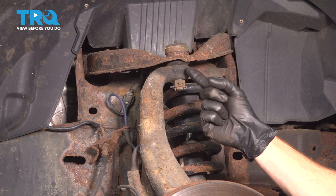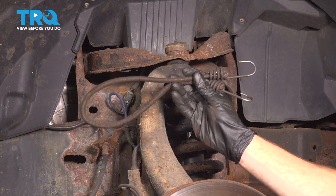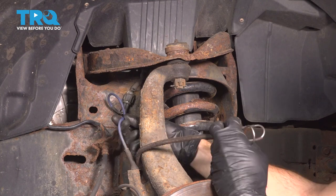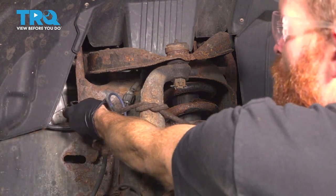Now with the wheel off of there, you have a nice clear view of your upper ball joint. Before you start removing the ball joint nut, you're going to want to have some sort of strap. We'll tie this right around the knuckle, being extremely careful for our ABS wire — you do not want to damage your ABS wire. Once you have that tied around there, mount it to the frame.